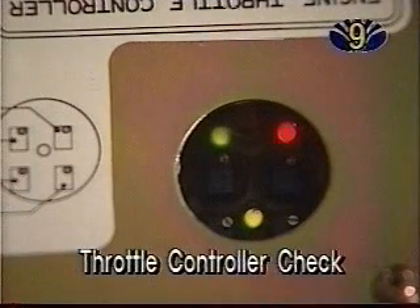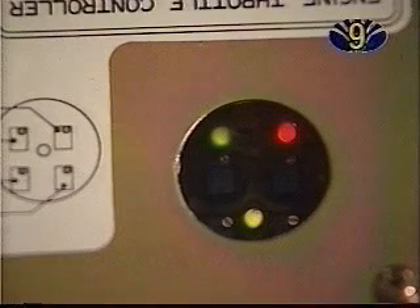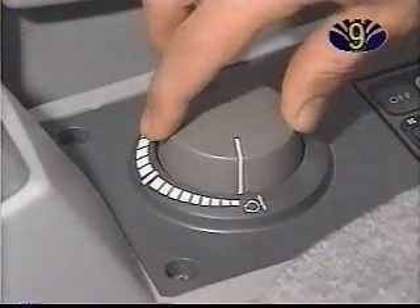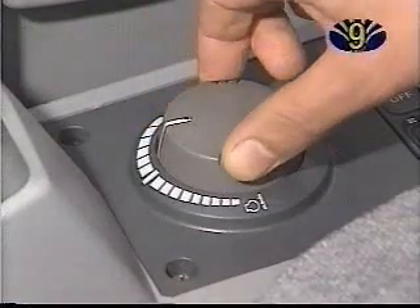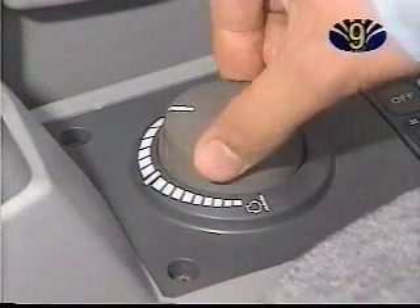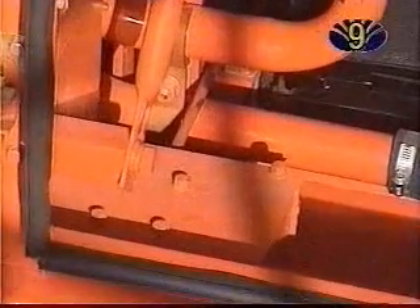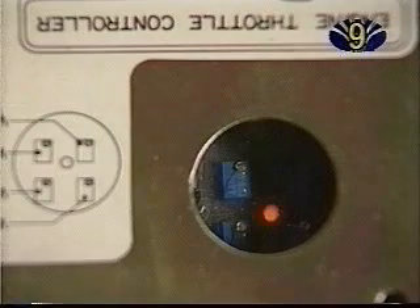Throttle Controller Check: Check the throttle controller by observing the red, green, and yellow lamps. While turning the engine control dial from minimum to maximum, the red lamp will turn off and the green lamp lights up. From maximum to minimum, the green lamp turns off and the red one lights up. When the engine control motor is overloaded, both the red and green lamps turn off.